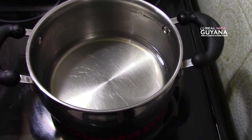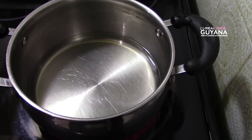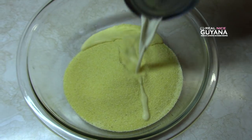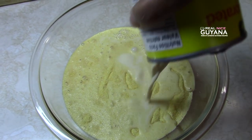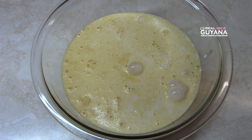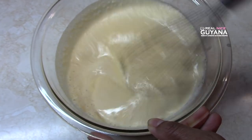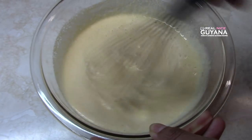So the first thing we've done here, guys, we've put our water to boil. We're going to add some spices to this in a second. So we've added our cornmeal to this bowl, and now we're going to add some evaporated milk. Cornmeal porridge is so tasty — I haven't had this in a long time. You want to dilute the cornmeal in the milk before you add it to the water so that it doesn't clump. That's why we are mixing it in the milk here.